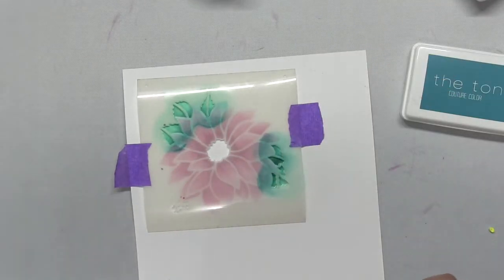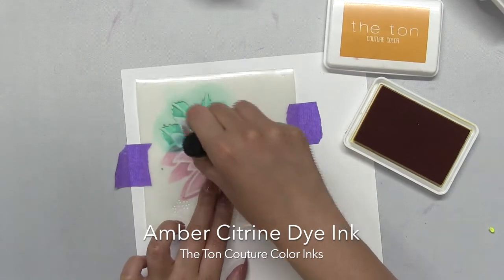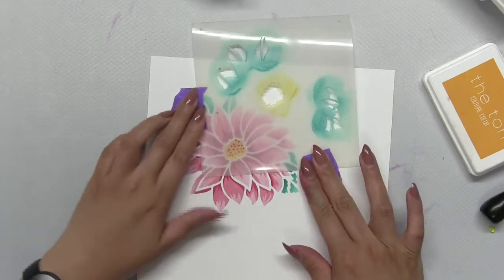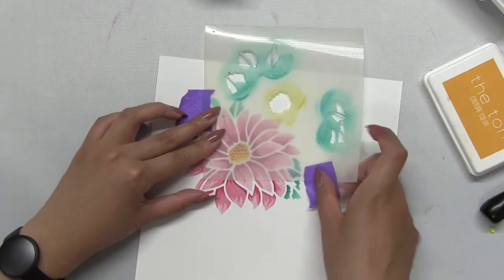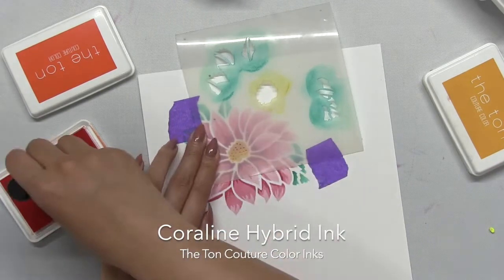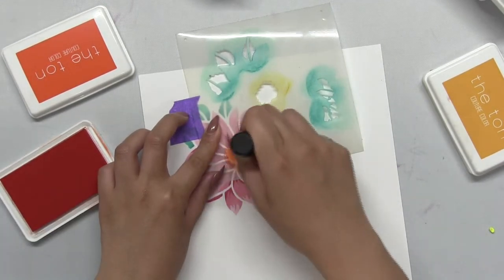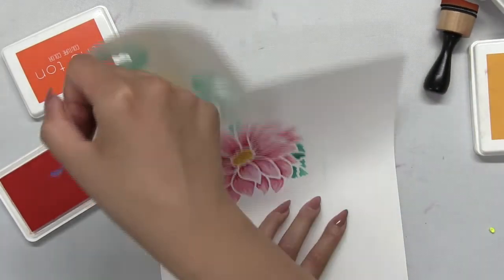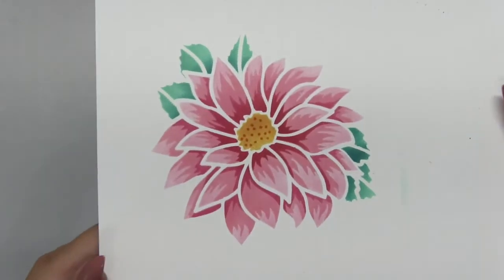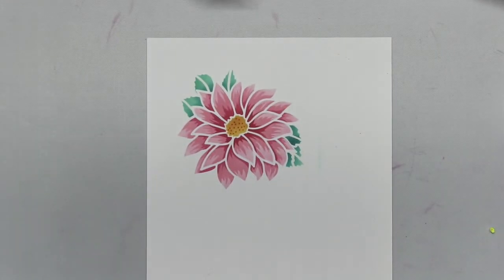This fourth or last stencil has the negative areas for you to blend in the ink for the center of the Dahlia, which I'll blend with our amber citrine dye ink. Then off to the bottom left hand side you have these little holes — just move the stencil over and apply some additional ink. This gives the center a little bit more texture, and I use our Coraline hybrid ink. And here is the finished product — how gorgeous is this, and how easy?